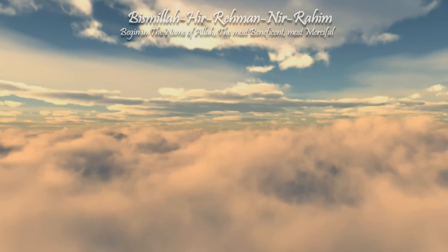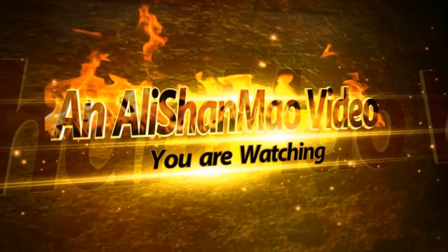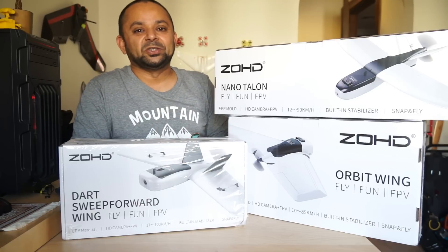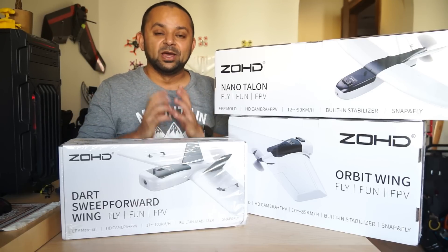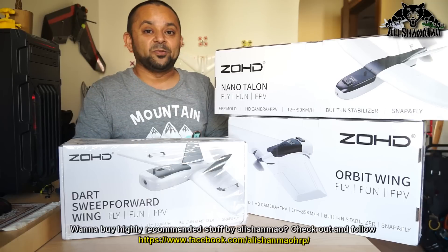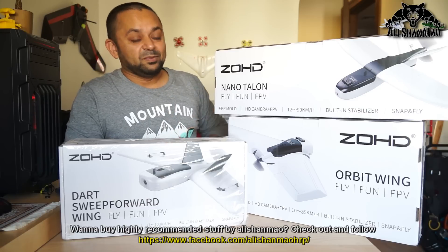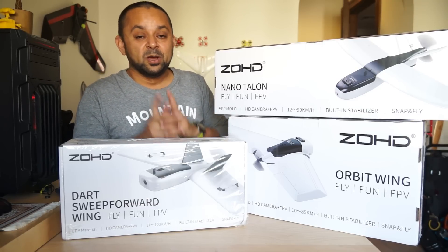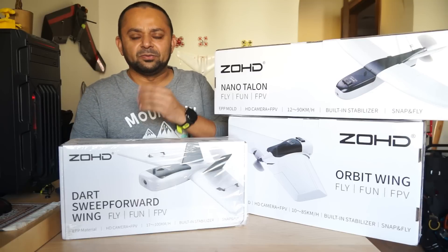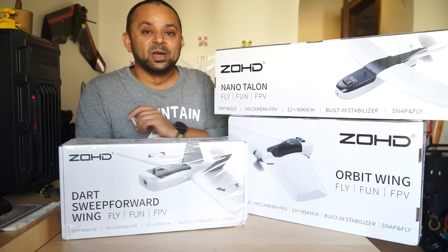Bismillah ar-Rahman ar-Rahim. Assalamualaikum and greetings, Alisha Maw here. Coming up next on my video channel is a fun video series of these fixed-wing FPV aircraft from ZOHD. Recently I was in China and I visited the Sonic Model factory, and that's where we went out and had a great afternoon and evening flying these FPV aircraft, chasing each other with FPV onboard. Mostly we flew the Orbit wings and chased each other over a beautiful lake. We crashed these planes — we even crashed one plane into water. It was a fun day flying FPV and testing all of these aircraft with Sonic Model.